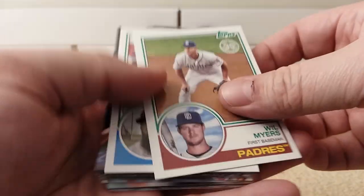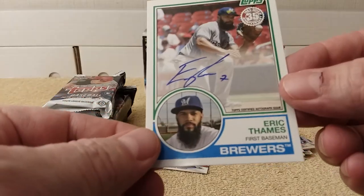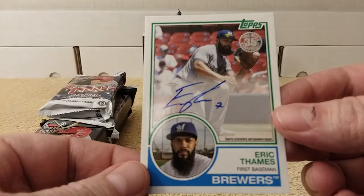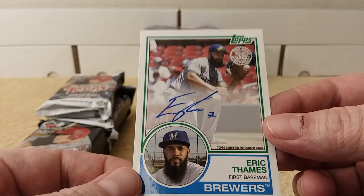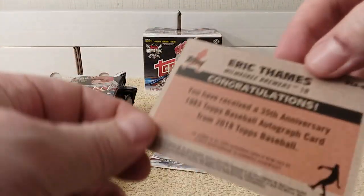And there are two 1983 replica cards — Will Myers and... oh, that's why there are two, because there is an autograph. Eric Thames. Check it out — an on-card autograph. That's pretty cool. It's not numbered.